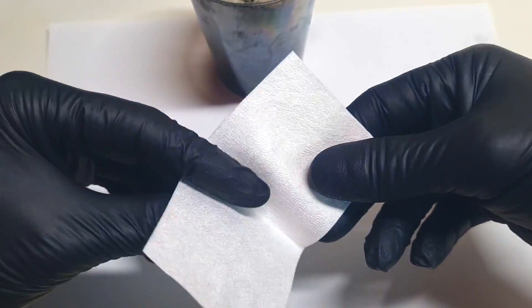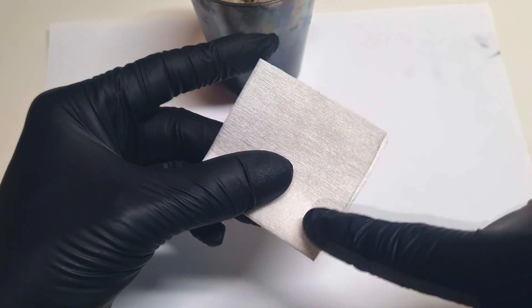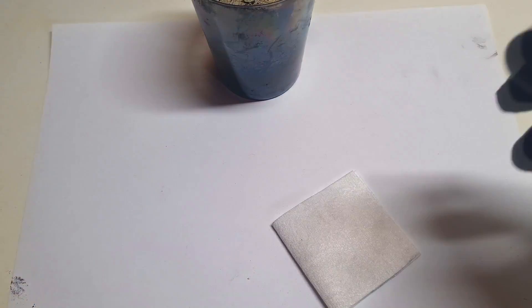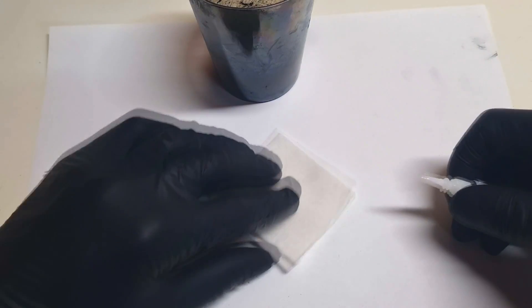First I need to glue these two corners together. For this I will use some super glue, but you can also use some epoxy if you want.